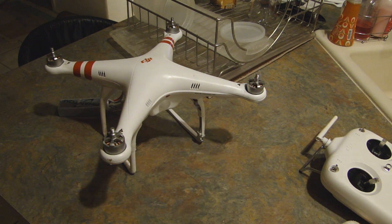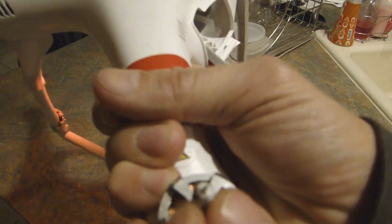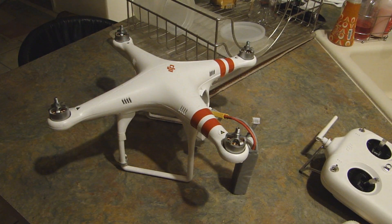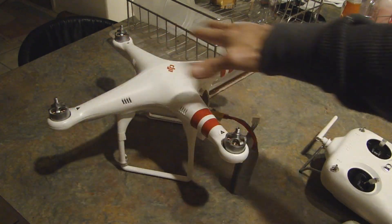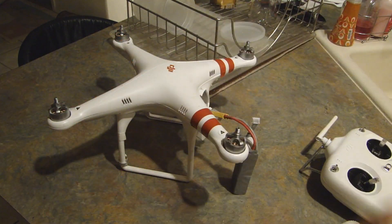So my next mission here is going to be to fix this little buggered up piece here, throw another nut on it. I've got four spare propellers — I'm going to renew all the propellers. I'm going to straighten the frame: take it apart, straighten the frame, put it back together. And we'll see if this baby flies again.